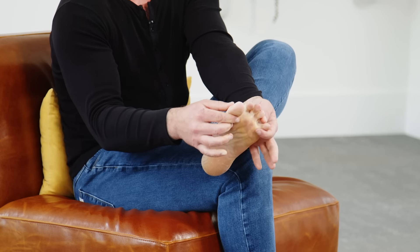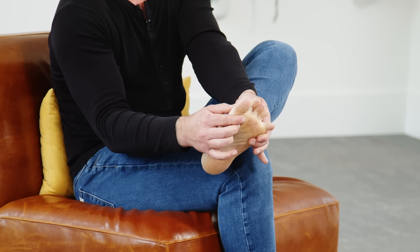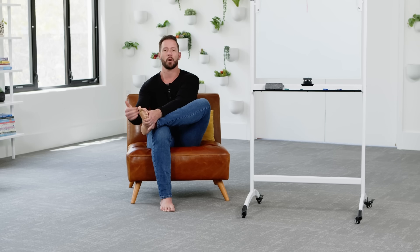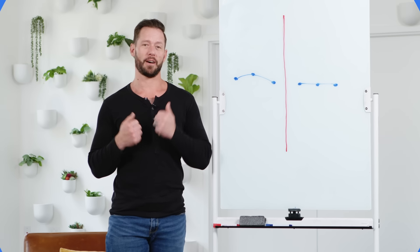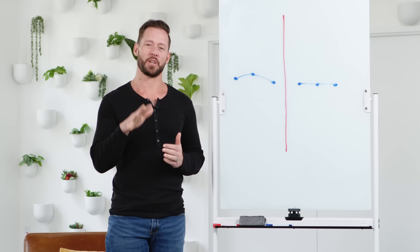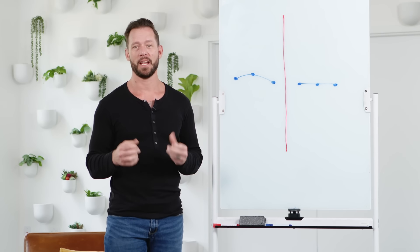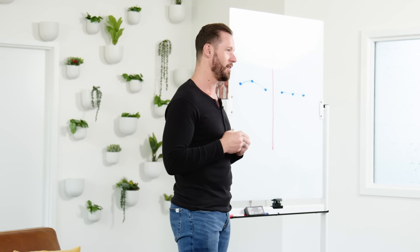Once you're able to spread your toes out by actually opening your feet, you'll know you've created the flexibility to move on to the next step, where we're going to start waking those muscles up and activating your foot again. Once you've recovered the flexibility of your toes and increased the width of your base of support, it's time to activate the muscles of your toes and arches to give you better shock absorption and improve your balance and coordination.